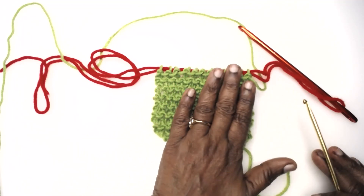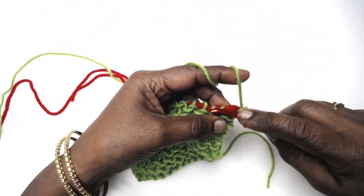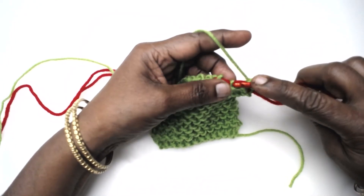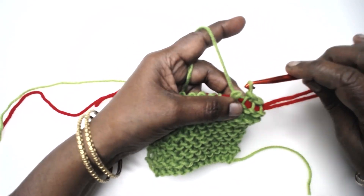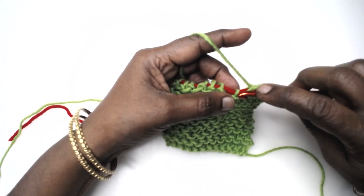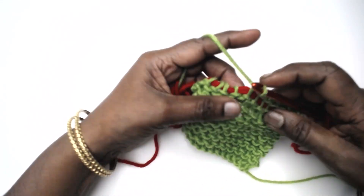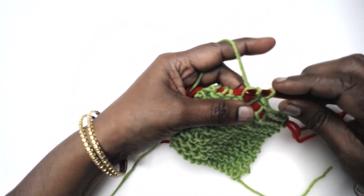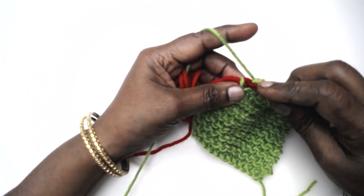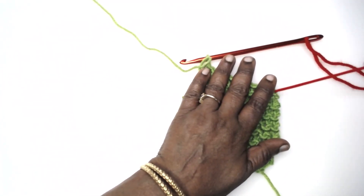To bind off, we do it the normal crochet way - just a slip stitch. I'll just show you a small sample. This can be made to any width and any length that we like. All you need to do now is to pull this out - and there we go.